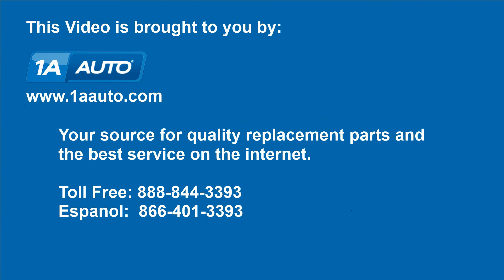We hope this video helps you out. Brought to you by 1AAuto.com, your source for quality replacement parts and the best service on the internet. Please feel free to call us toll-free at 888-844-3393. We're the company that's here for you on the internet and in person.